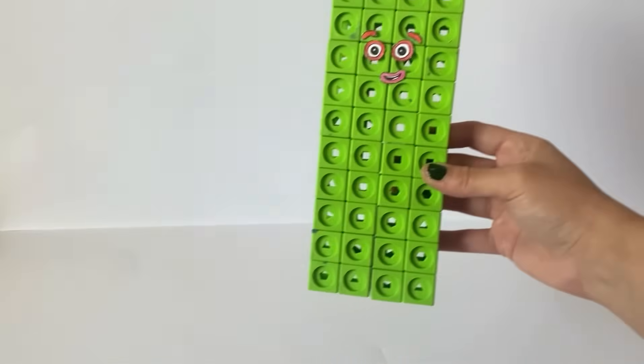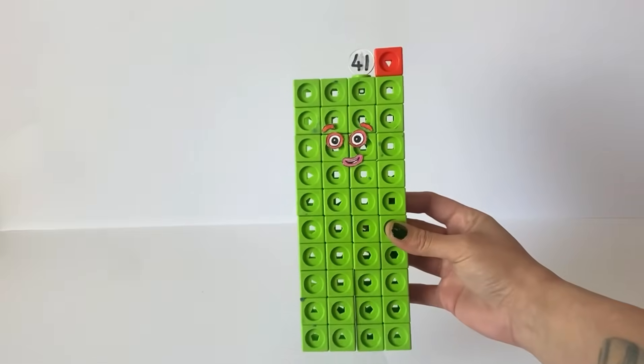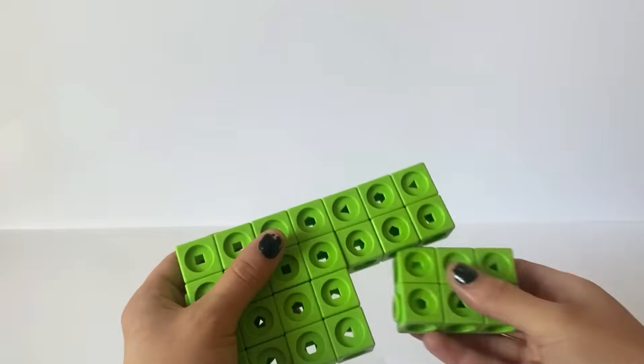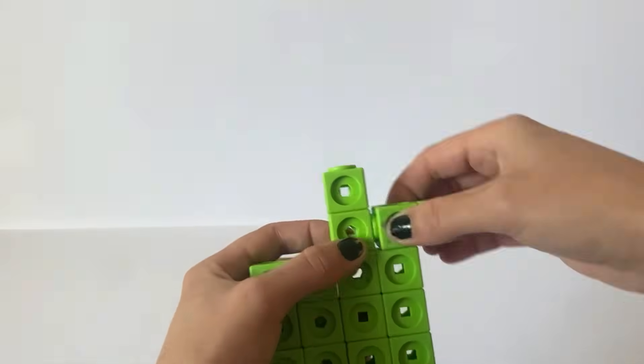And of course we have made a NumberBlock 41 numberling and here is our finished NumberBlock 41. The third NumberBlock we are creating is NumberBlock 42. NumberBlock 42 has 40 green blocks and 2 orange blocks.